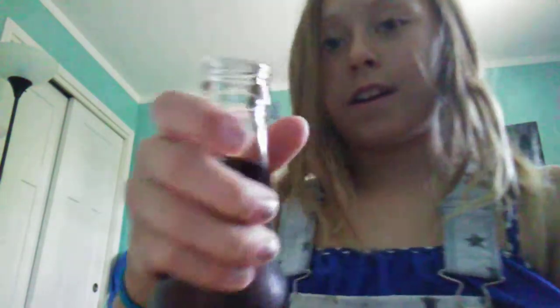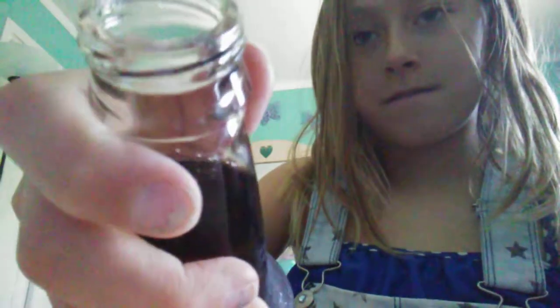I'm really excited. Ooh, wish you guys could smell it. It smells like s'mores.